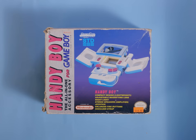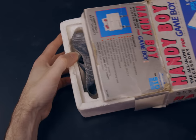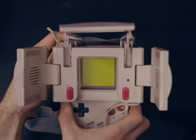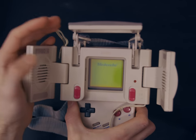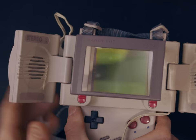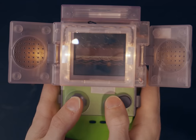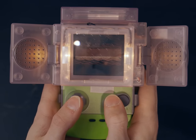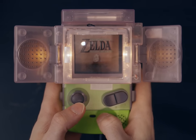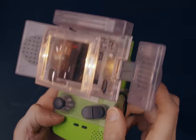This thing looks like an abomination, but when it was released in 1990, it was a legitimately useful Game Boy accessory. Really only because it had a light in it and it magnified the Game Boy's already tiny little screen. The Handy Boy was a bit of an abomination, but we didn't know any better in the 90s. They also released a Handy Boy for the Game Boy Color, which was just as horrific looking.